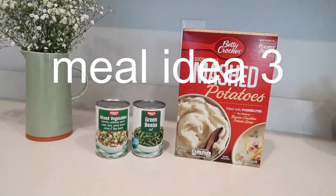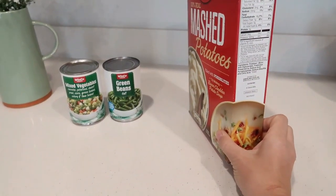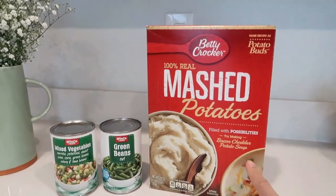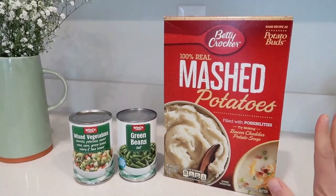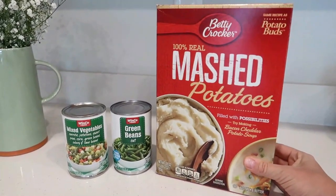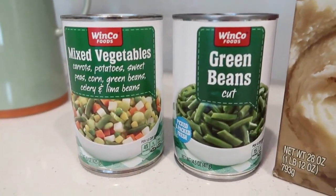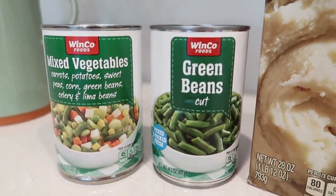Option number three: mashed potatoes with green beans and mixed vegetables — obviously a no-cook option. Rehydrated instant mashed potatoes only take about 10 minutes to rehydrate with cold or even warm water. Because it's something mushy, I added some canned mixed veggies alongside for texture. This can of mixed vegetables has carrots, potatoes, sweet peas, corn, green beans, celery, and lima beans, so you get a lot of flavor and texture.